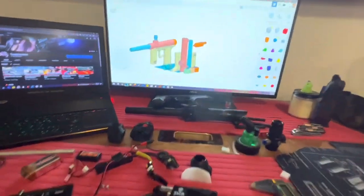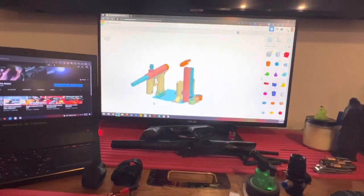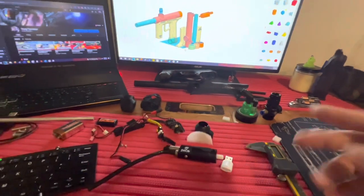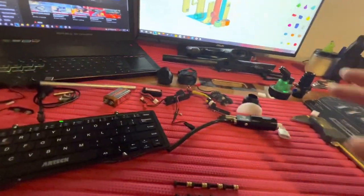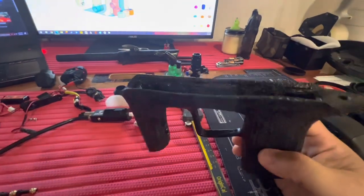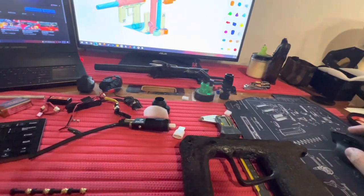Alright guys, I wanted to go over how everything's made when it comes to CAD and prototyping. Two years ago when I made this thing, I made it with a 3D doodle pen. Let me show you what that looks like.